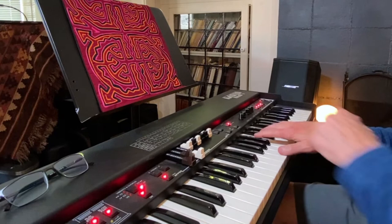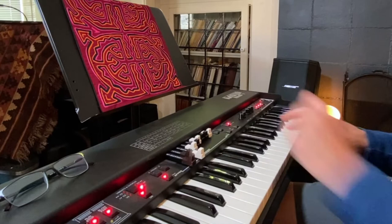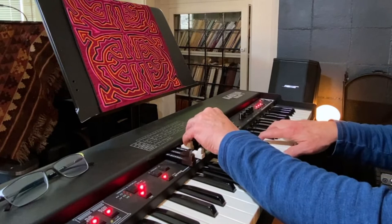In fact, good organ players will always be working the drawbars. When I'm accompanying a singer in a rock band especially, if the singer is belting out their song, I'll have those upper drawbars pushed in. And when they're done, they can come out again. Typically in rock, I'll use these lower ones.